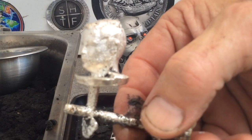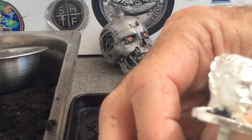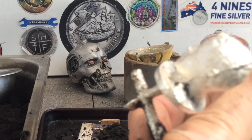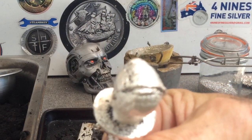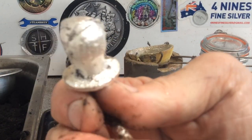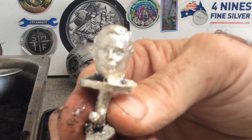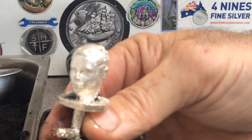And here he is! His ears worked out beautifully. He has a little bit of flashing around the top of his head where the two molds join together, but that will be easily cleaned up. So guys, I'll cut off the sprue, I'll give him a bit of a clean-up and a polish, and I'll bring him in and show you.